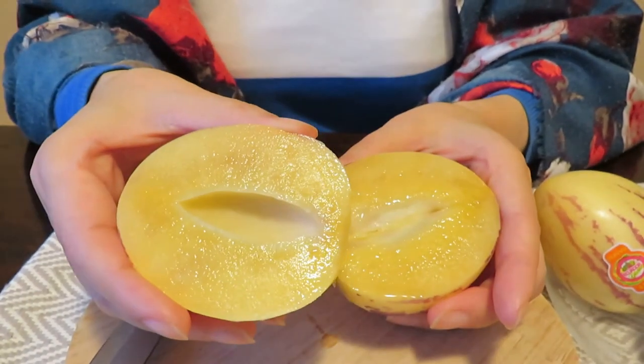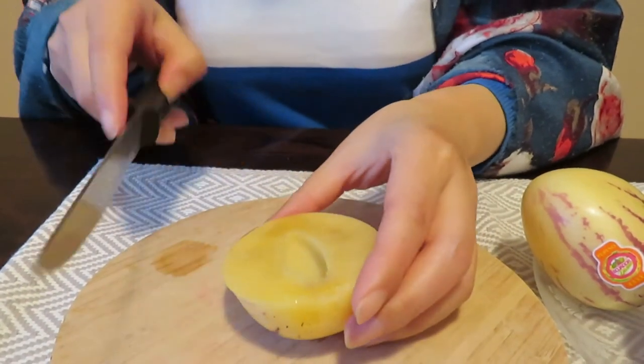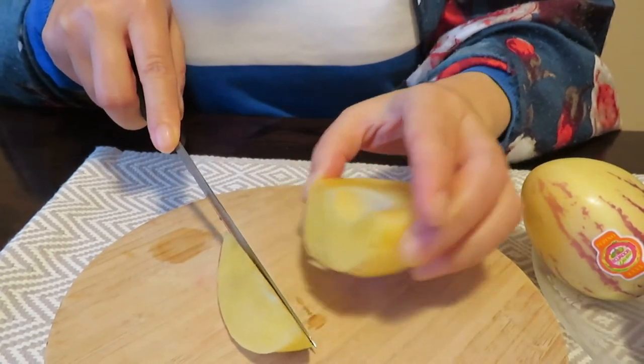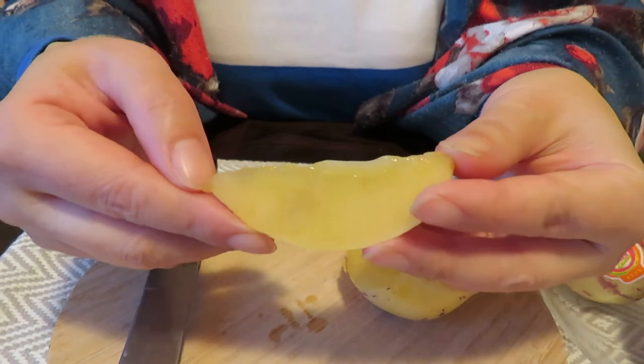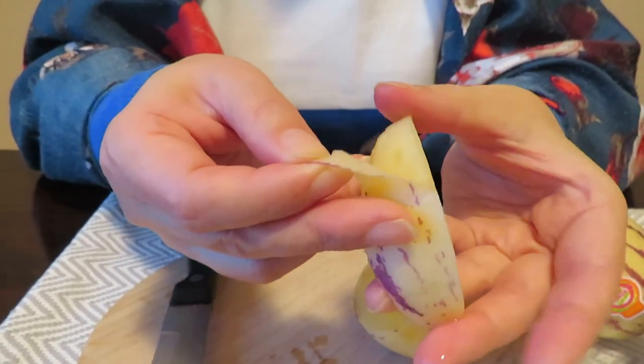Hmm, smells like melon. Let's see what the texture looks like — look at the juice! Oh my god, it's so pretty. Let's try this. You can remove the skin — see, this is ripe.